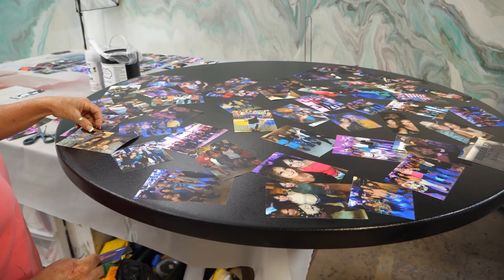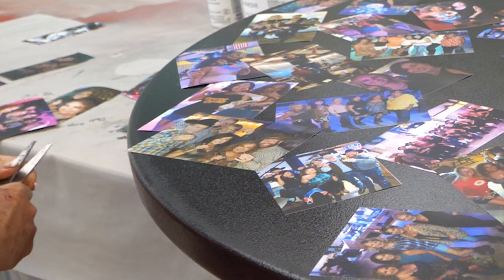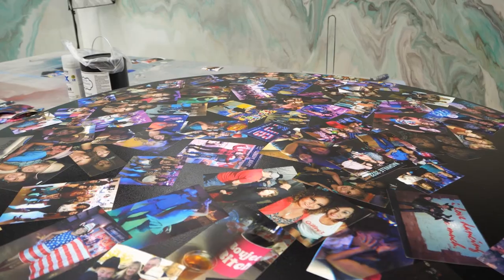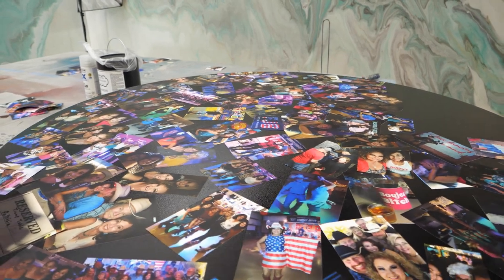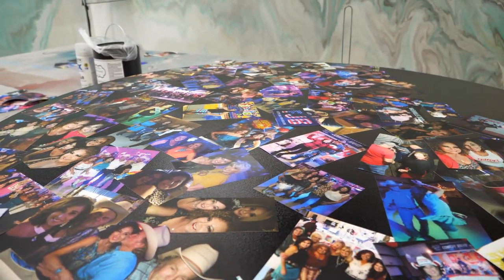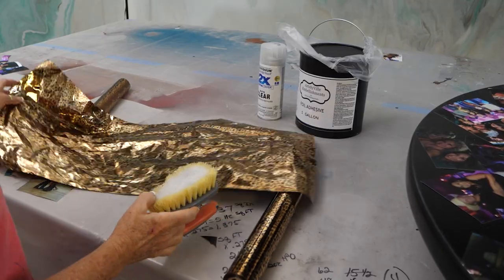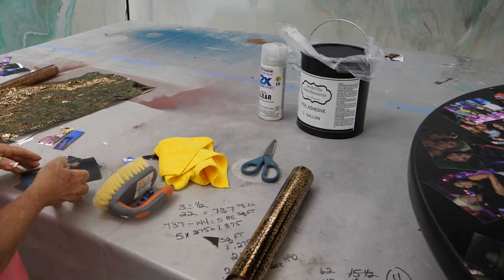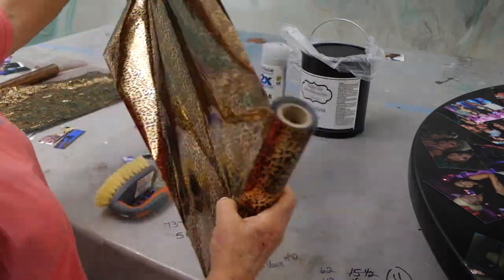Once the adhesive is dry, it will remain tacky until something is put over the top, so it gives me plenty of time to lay the pictures down and arrange them how I want. I intentionally left spaces where you could still see the table. What I like about this adhesive is that it will never fully dry to where it's not tacky — it'll always remain tacky until you put something over the top, like pictures, epoxy, or the foil.